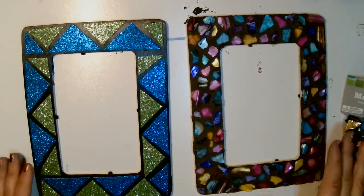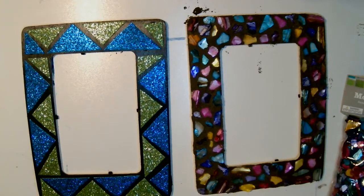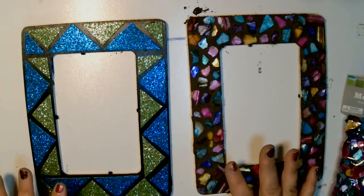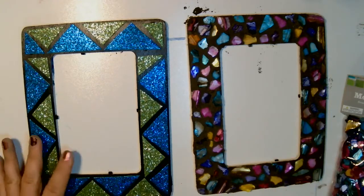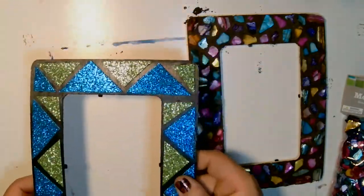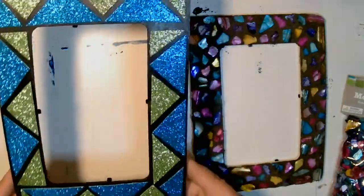This could be a project your kids hand-make as potential gifts. You could make the frame, take pictures of your family, and put it inside — a great gift. With this one, I painted it black and glued the pieces on, as you will see.